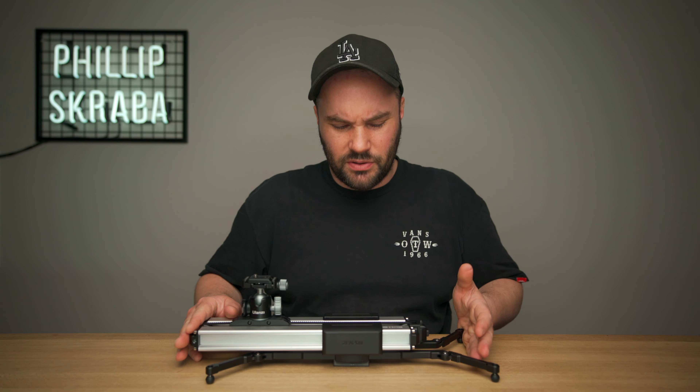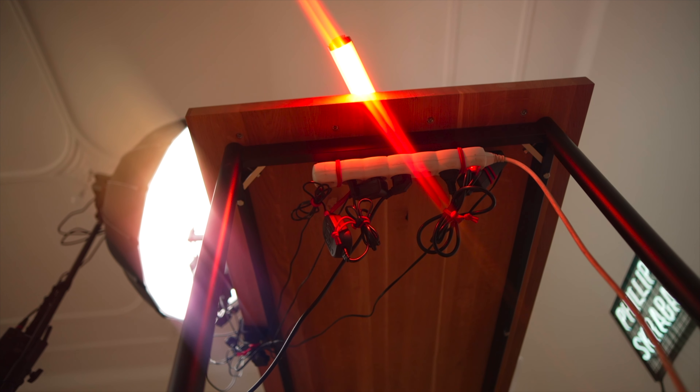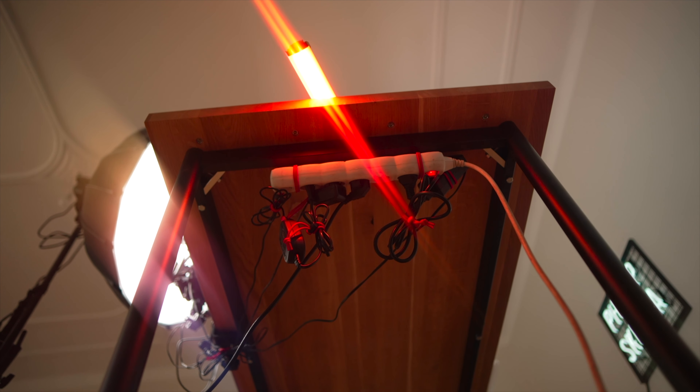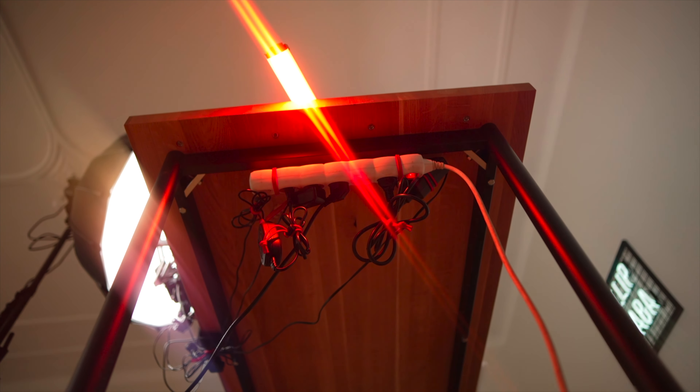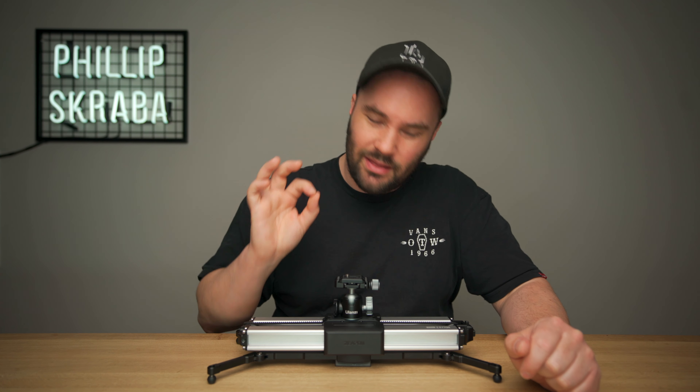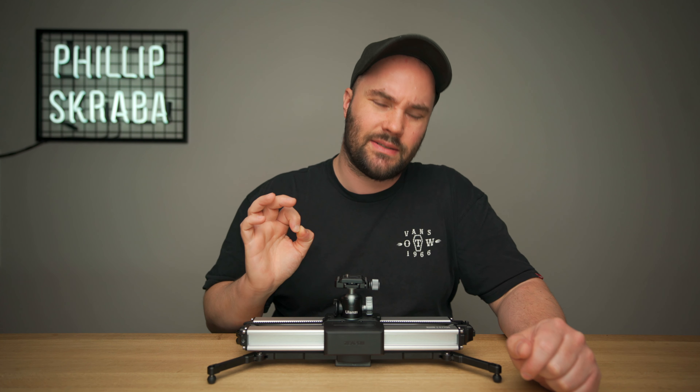I haven't done a slider film for a while, because there really hasn't been anything out there that's caught my eye, but this from Zeepin is fantastic. They did send it to me, they haven't paid me, they have no idea what I'm gonna say. But I'm very happy with it, especially in the most difficult test, which is macro.